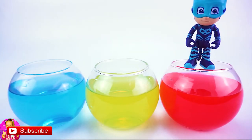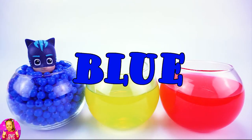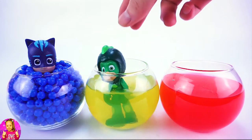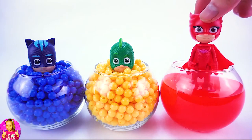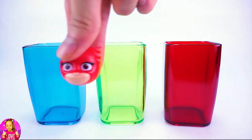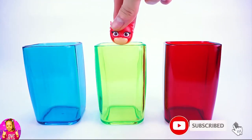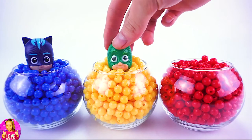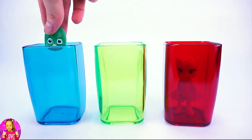Hello. Uh-oh. Blue. Hello. Uh-oh. Yellow. Hello. Red. Uh-oh.